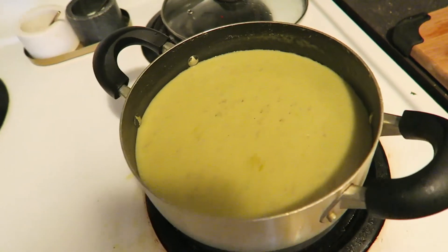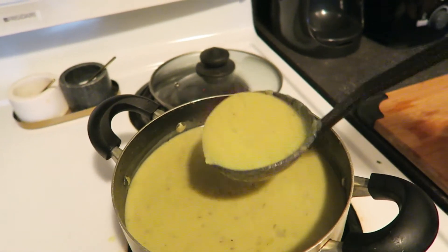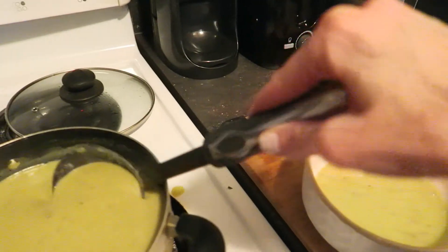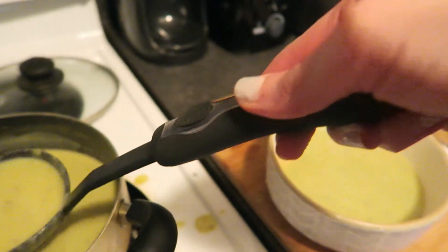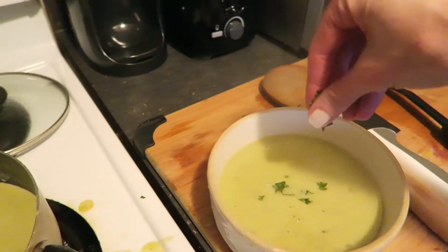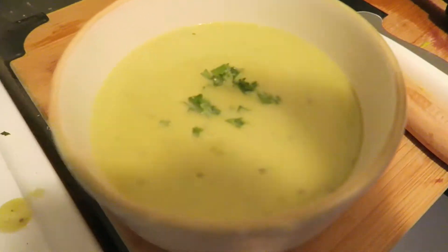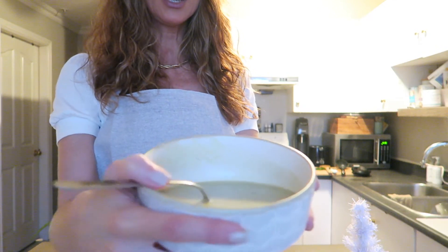Alright my friends, it's all ready! I'm just going to serve it up. Sometimes I actually drink this one in a cup, but today I'm going to put it in a bowl — it's nice to just sip in a cup, cozy on the couch. I'm going to add a little fresh parsley for garnish and we are ready to eat it.